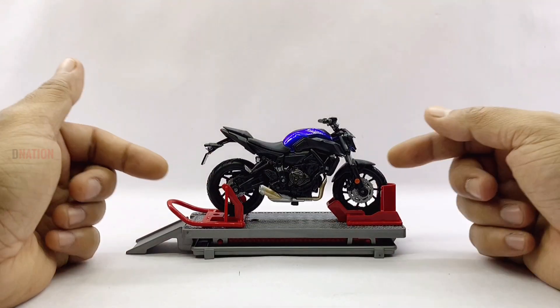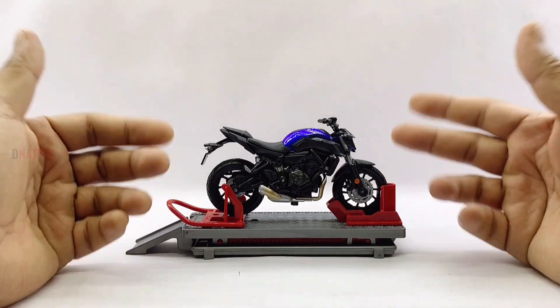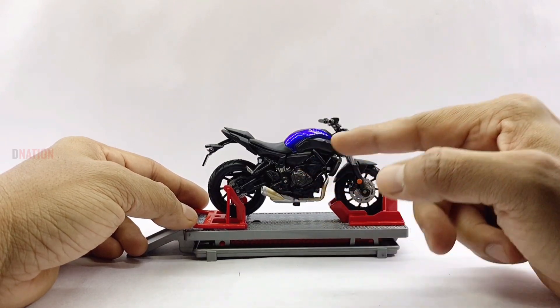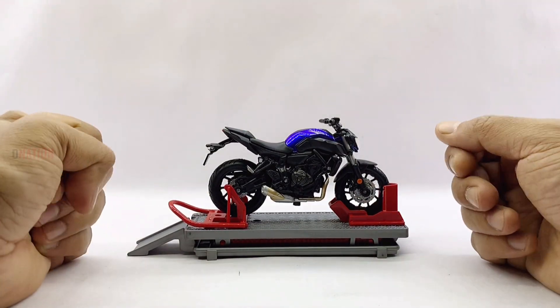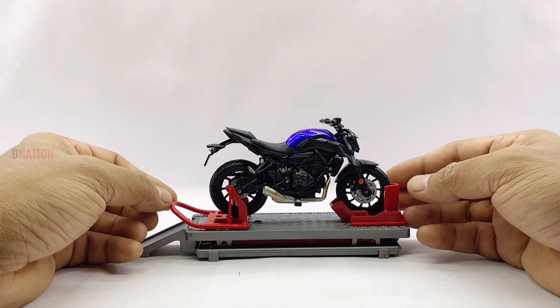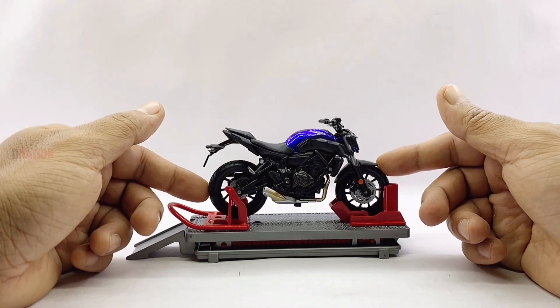My first thoughts about this diecast replica is that it has quite a good and sturdy build quality, made of diecast for the most part with a few components in ABS plastic, with good details standard with MyStore motorcycle replicas. I should admit that this model looks quite amazing and looks like its real-life counterpart — the sculpt, the details, and the finish on this replica are amazing.